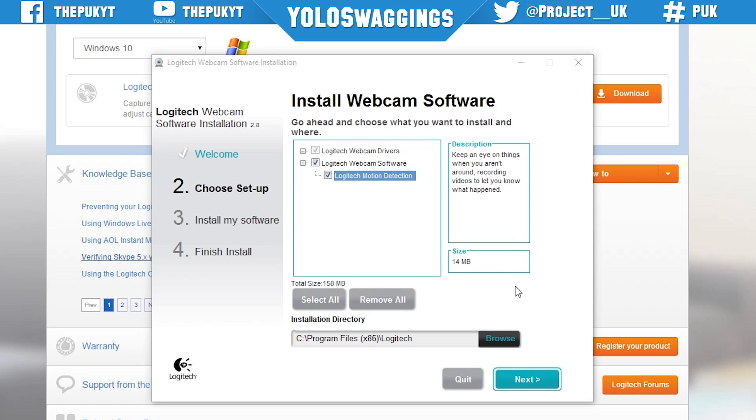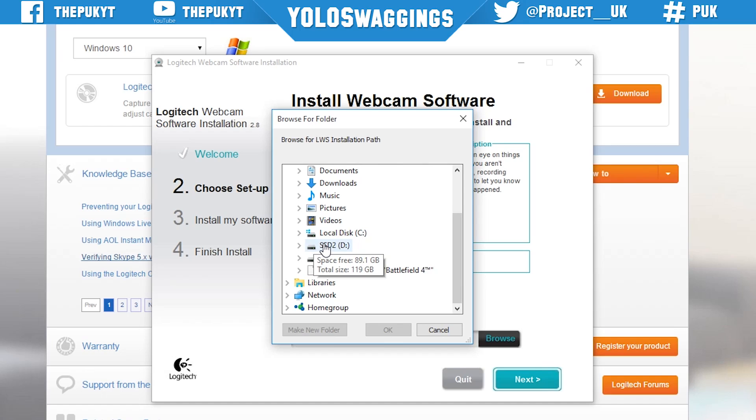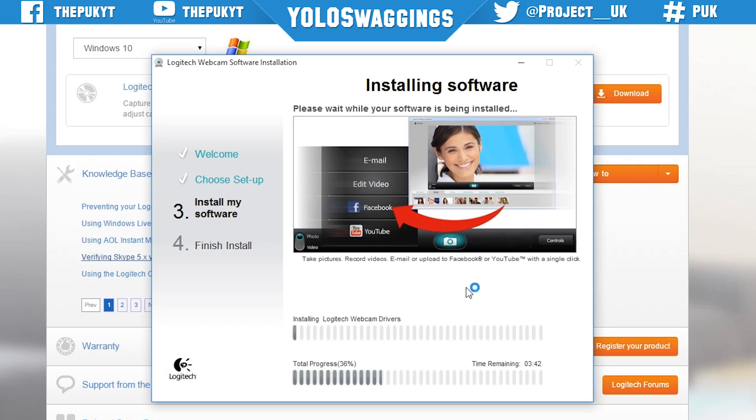Once the software has detected the webcam, it will then ask you what software you actually want to download onto the computer. First, let's find an installation directory for the software to be installed to. I personally like to create a new folder just so I know where each application is stored. Next, select any of the software you don't want to install during the installation process. Give it a few minutes for the software to install.